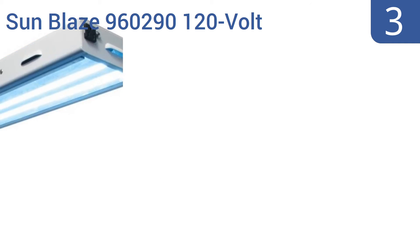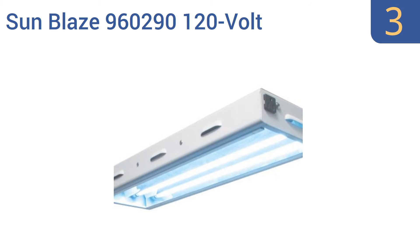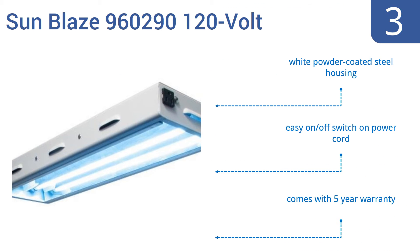Halfway up our list at number 3, the Sunblaze 960290 120V T5 high output fluorescent lighting fixture is compact yet potent, providing enough light for several growing plants yet able to fit into small rooms or serve as part of a larger system. It features a white powder-coated steel housing, an easy on-off switch on the power cord, and a 5-year warranty.